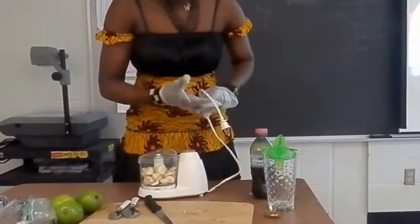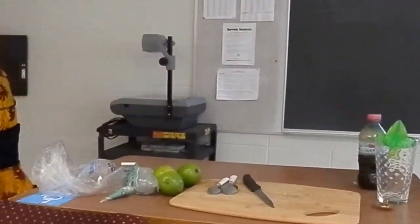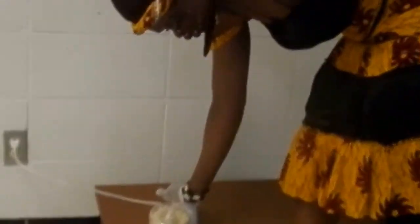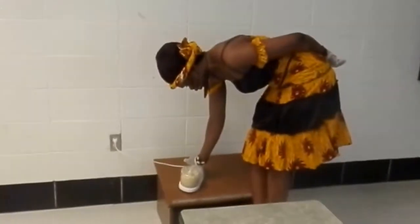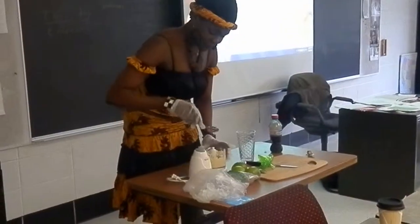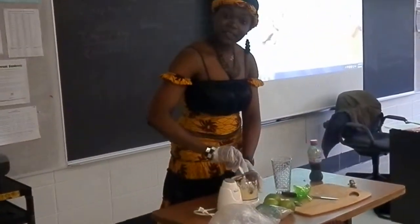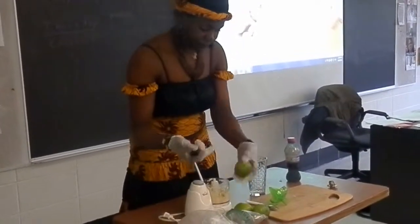Now I just want to put in the flour. I mix my garlic. Now I'm going to cut my lemon.